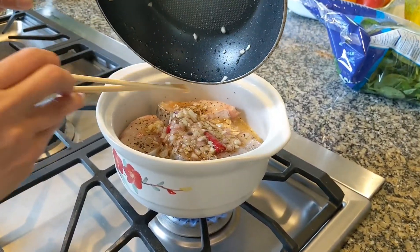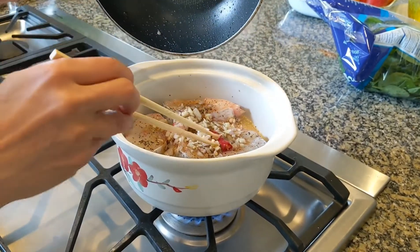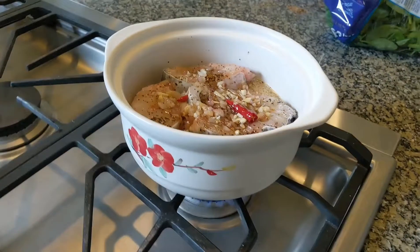You have to add a little bit of oil into the pan for the liquid so the sauce comes off the pan — otherwise it'll get sticky and won't come off. I'll be right back.